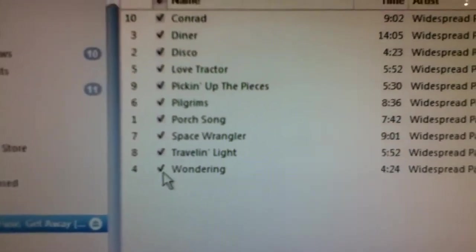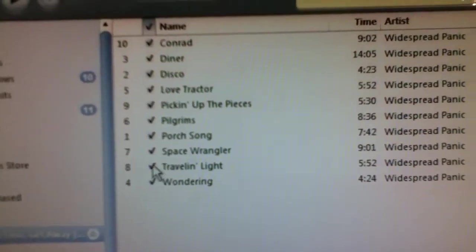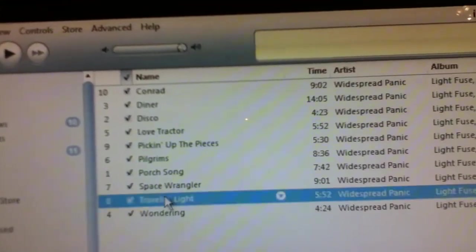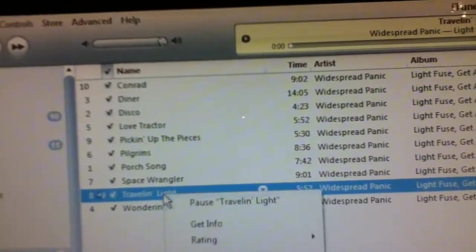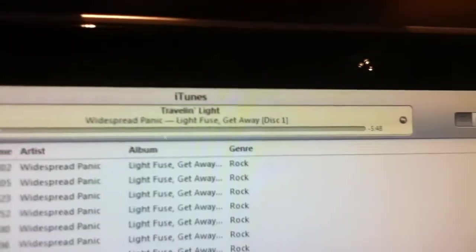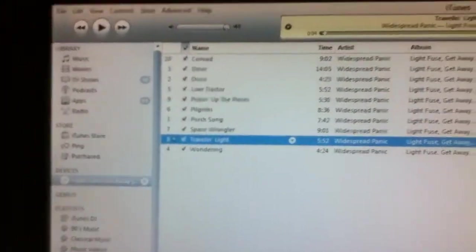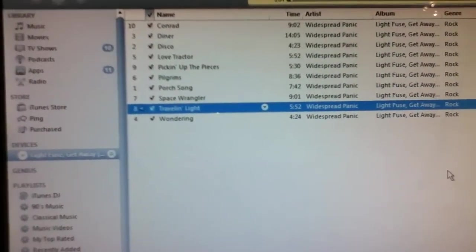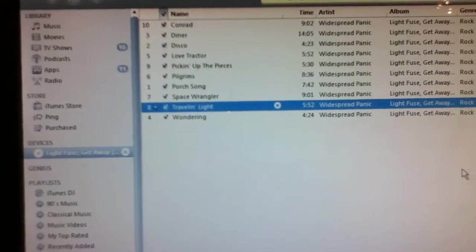What you're going to do is click off the songs that you don't want. You can always double-click them to listen to them, and it shows you right up at the top there. I'm actually going to take time to listen to them, because I actually care about the CD — I'm not just doing it for a tutorial.